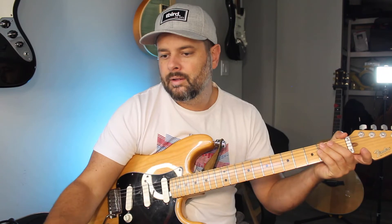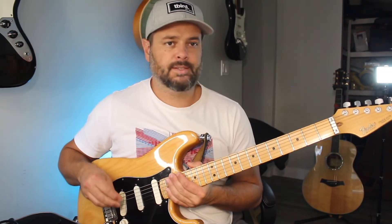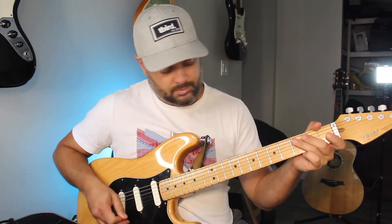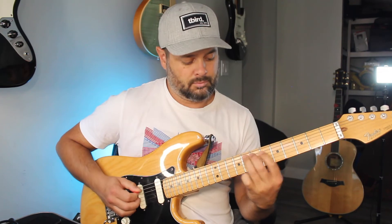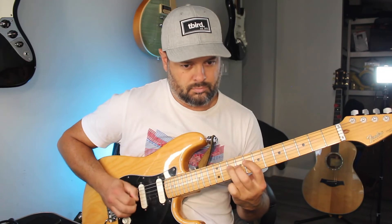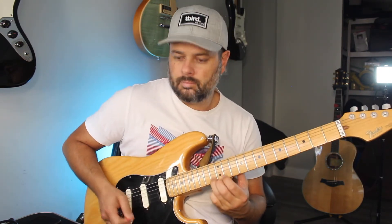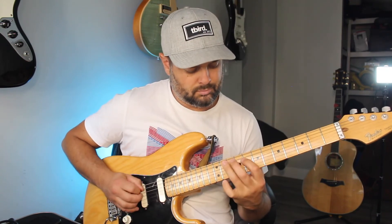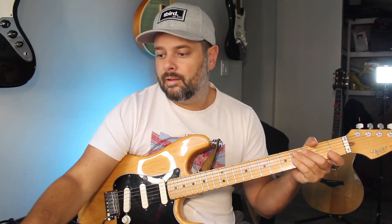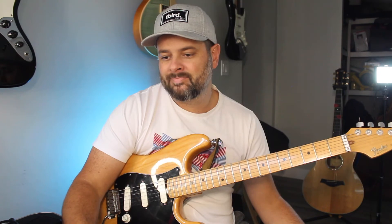Next, C minor — I already gave an example of that earlier, but here we go. C minor, C is fret eight on the top E string, ring finger there and play the shape back. With the octave as well. The four note scale — it's the best.